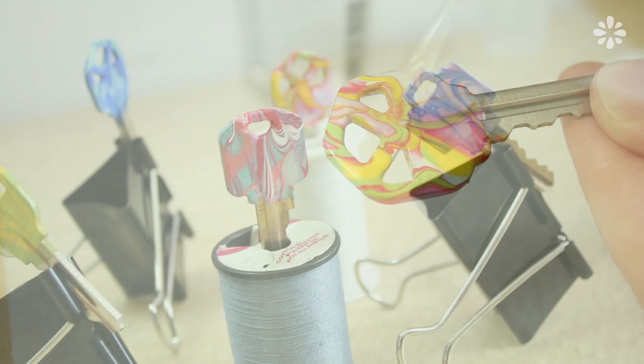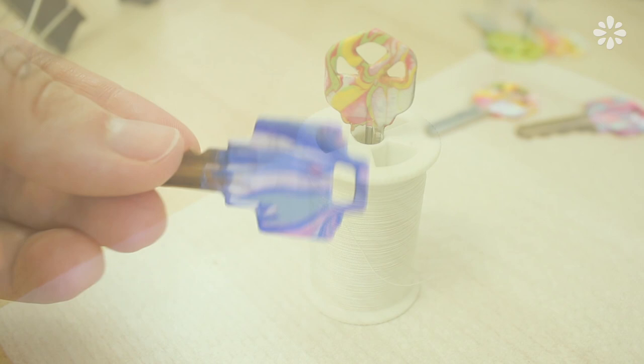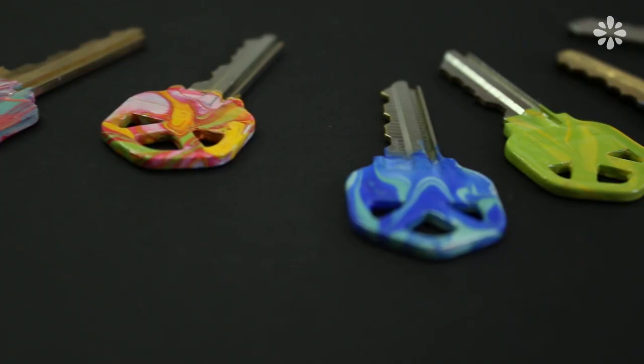After they are completely dry, add a coat of clear protector to make the paint last longer. I think these marble patterns look pretty cool, and I really like how my keys turned out.